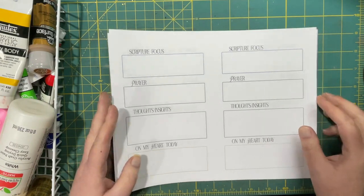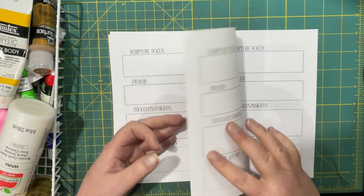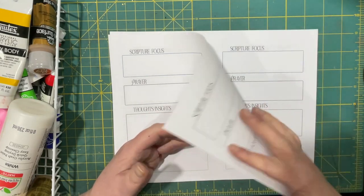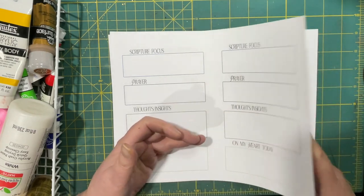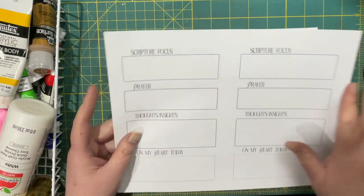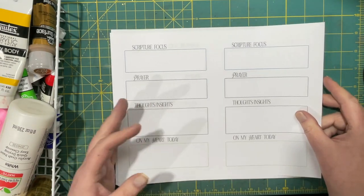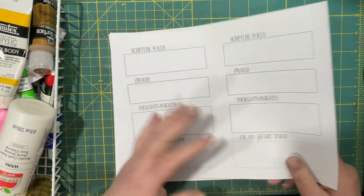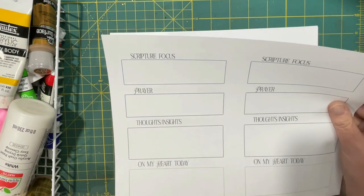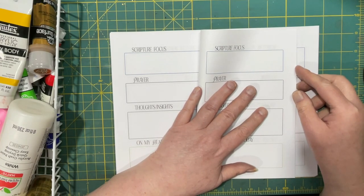So what I did was I printed out my multi-page file for the prayer journal, which is available on my Ko-fi page for free. So one file is two sides, two pages. So this would be one page and then this would be the other. You just have to allow for double-sided printing. Once I print it, I end up with four sides of a page because I'm going to make it this size — it's an eight and a half by eleven.